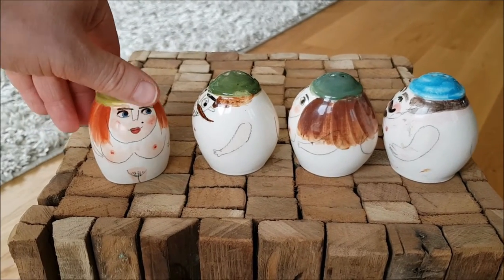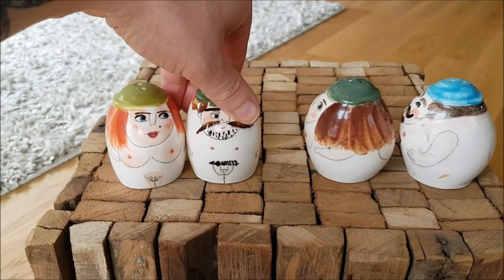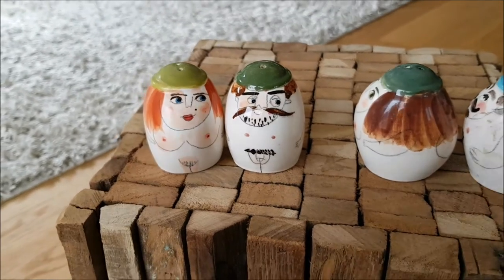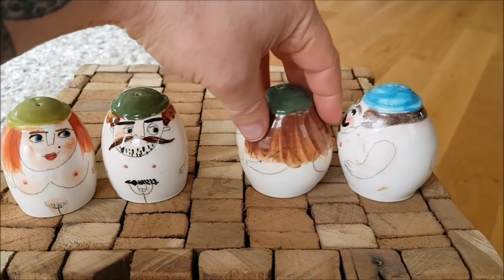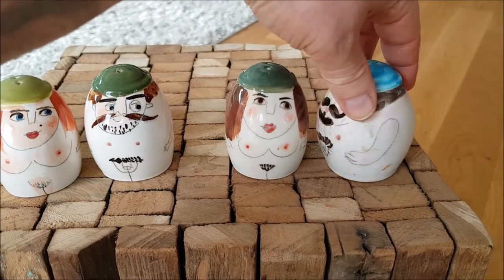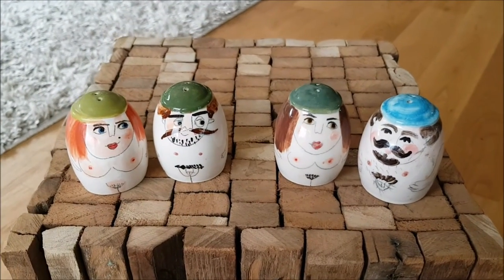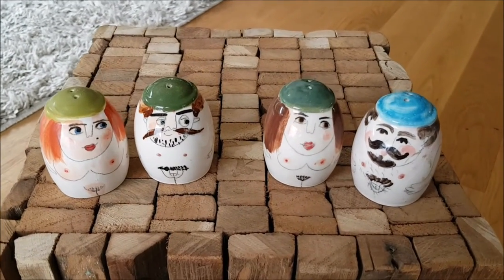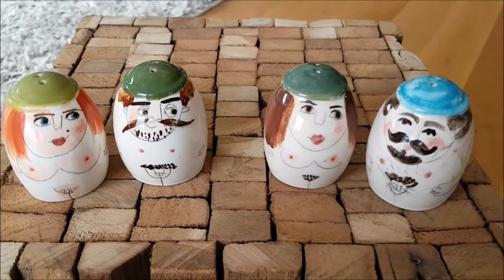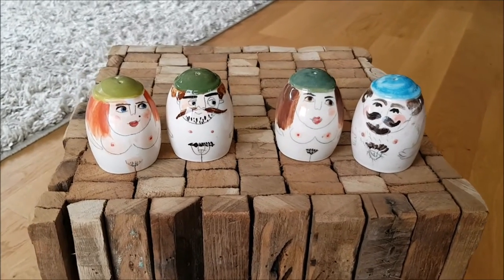We have a lady here who is nude and her partner next to her — you can see full glory, basically naked. And we have another one here — another lady who's also nude and her partner. So a nice set of naughty artistic ceramic salt and pepper dispensers, obviously for adults.